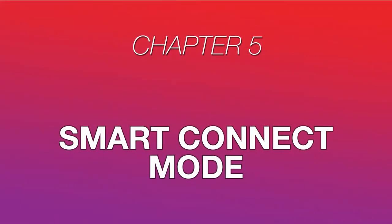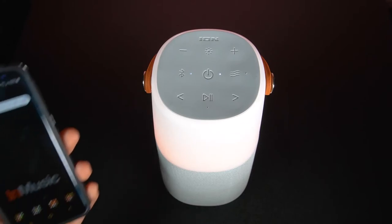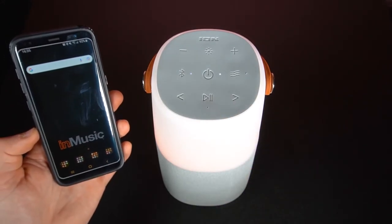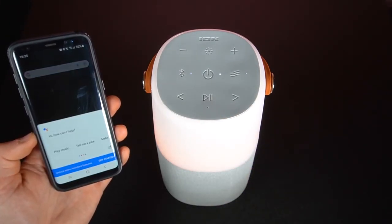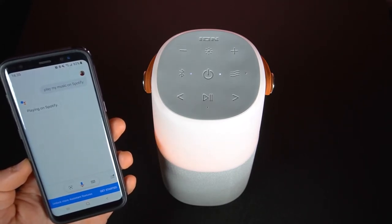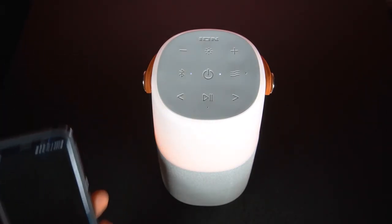Another useful feature of the BrightMax and BrightMax Plus is that you can use your Android or iOS device's Smart Assistant to control it using voice commands. First, make sure your device is connected to your speaker via Bluetooth. Then, press and hold the Play-Pause button to enter Smart Connect mode. If there's any audio playing when you do this, it will be paused. Simply say a command to your speaker at a normal volume within 3 feet or 1 meter of its onboard microphone. You'll hear your Smart Assistant reply to the command through the speaker, and you'll need to repress and hold the button to send additional commands.